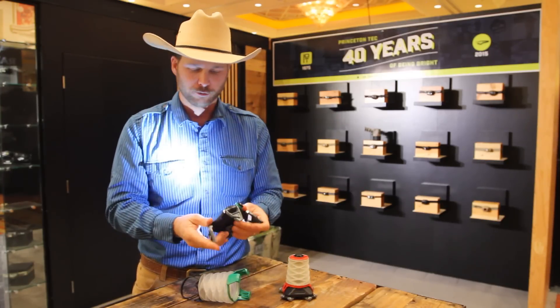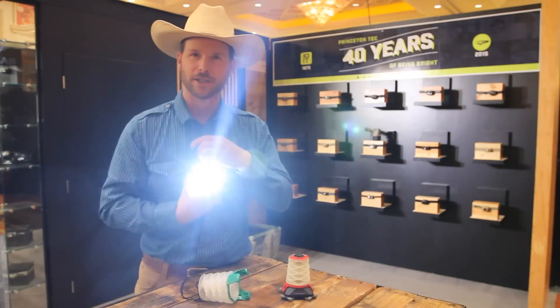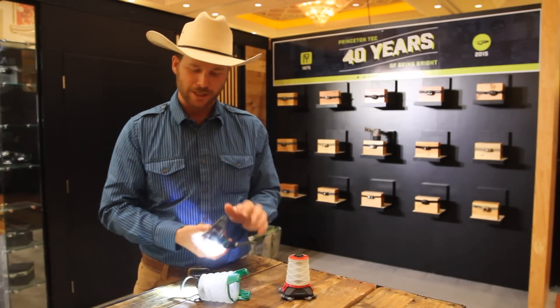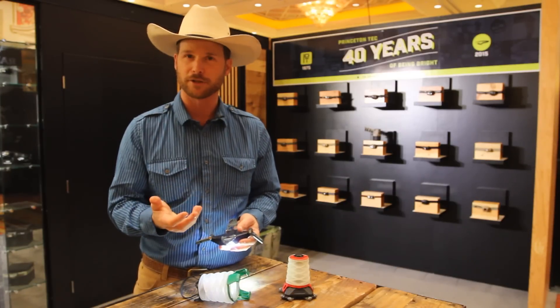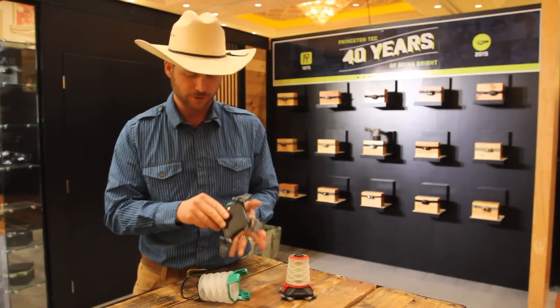It would be great in the top of your tent, or if you're doing some caving or something like that, you can clip it on your chest and run it like that. Hopefully I didn't blind you too bad. It runs off three double-A batteries, either rechargeable or alkaline.